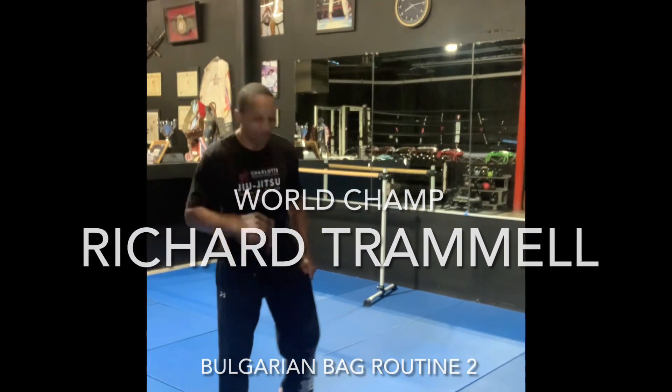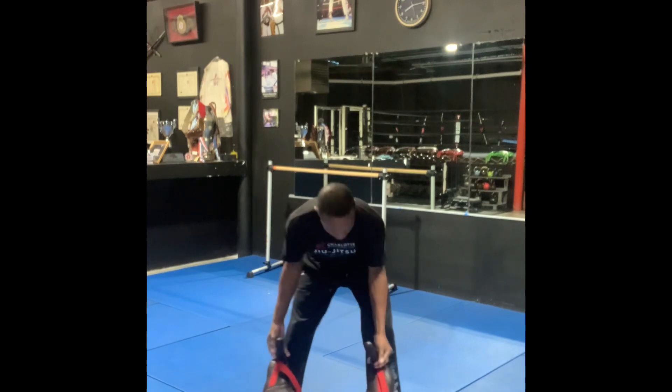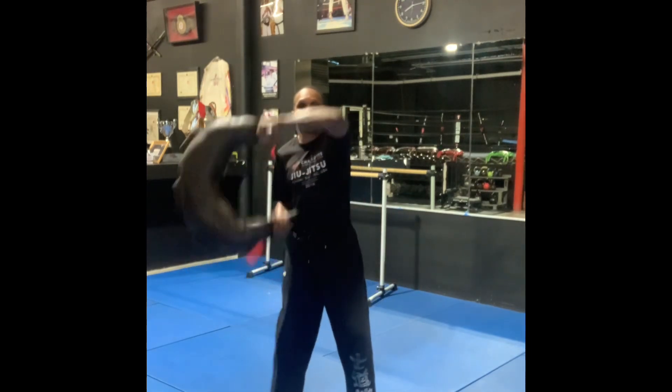All right, the champ is back with another Bulgarian bag routine for you. Let's go over the exercises first. The first exercise is the lamb squat — we're going to bring the bag to your shoulder blades, right over your shoulders.